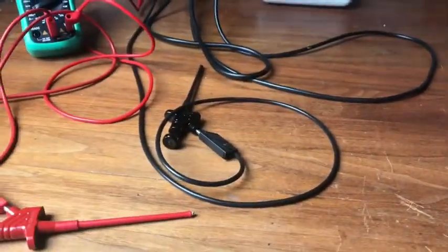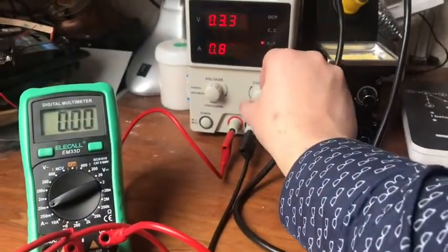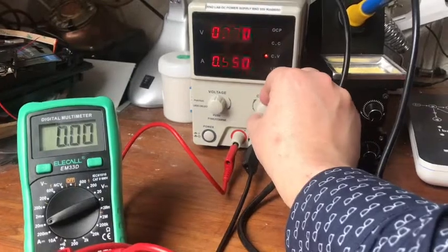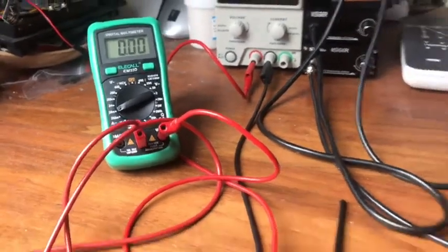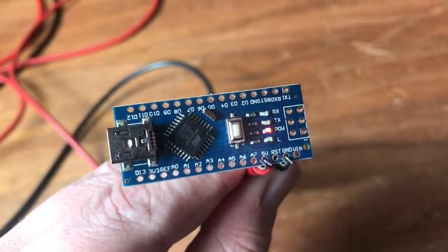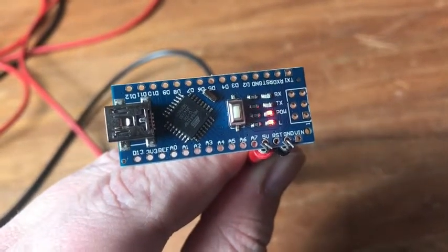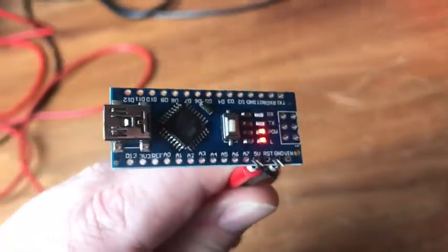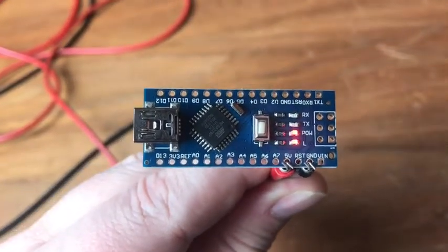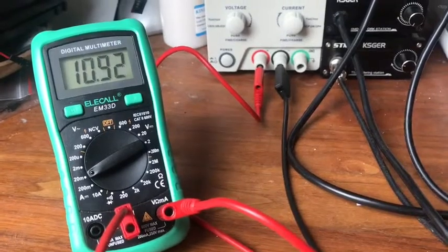I'd like to show you the current that it uses while starting. I've got my power bank set to 3.3 volts with a current limiter set to 550. The digital multimeter is set to 20 milliamps. I hooked it on, and as you can see the L LED is blinking, meaning that the default blink scheme is loaded. I call this a virgin Nano v3 board because I didn't do anything with it. The power usage is between 10 and 11 milliamps.